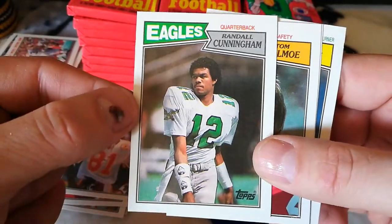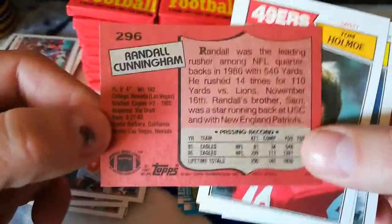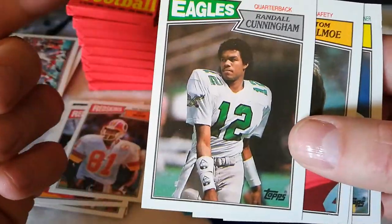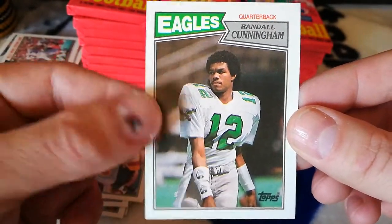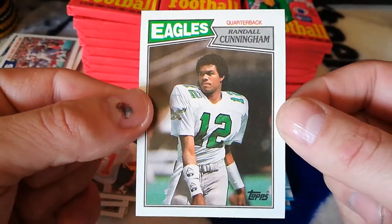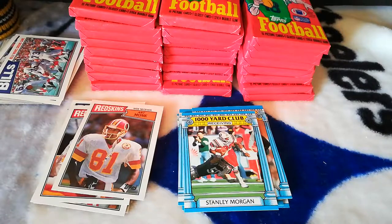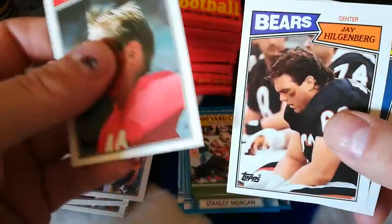It's a little off-centered from left to right, but top and bottom look great. Four sharp corners — can't go wrong with that Randall. So, got everyone but Charles Haley so far. Jay Hilgenberg, Walter Stanley — you can get potentially a bunch of rookies from this stuff. There's Keith Byers rookie.